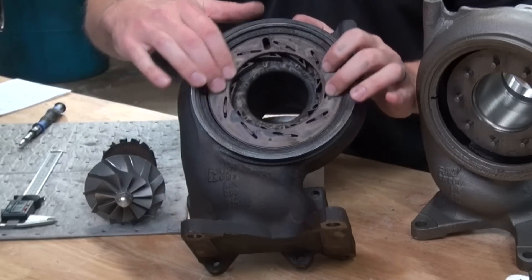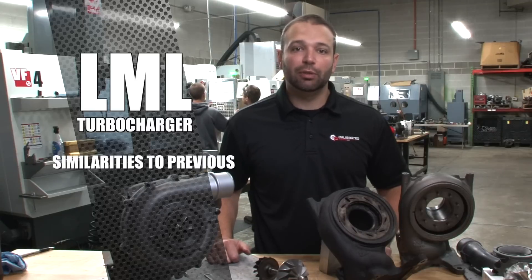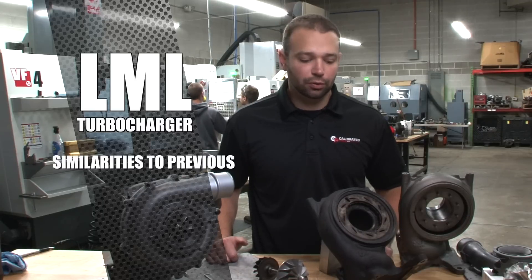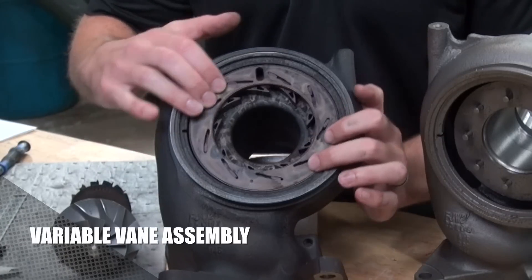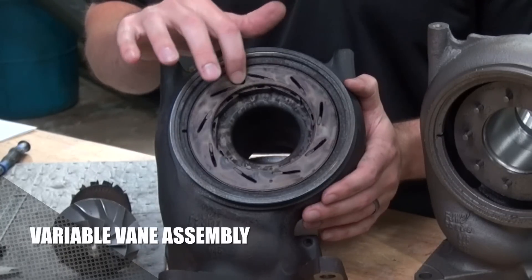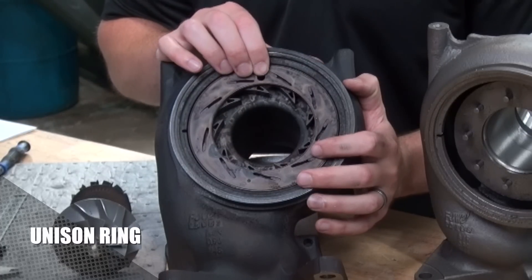What makes the LML the LML? The LML is a lot similar to the LLY, LBZ, and LMM that preceded it, with just a few changes. It continues to use the variable vane assembly here, the unison ring, which I'm actuating, and then the nine vanes, which are in the exhaust housing on dowels.